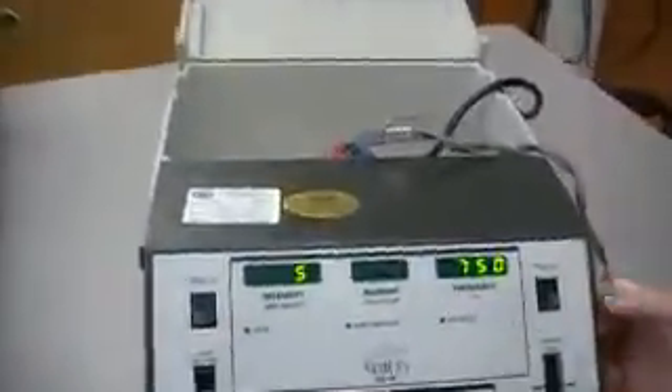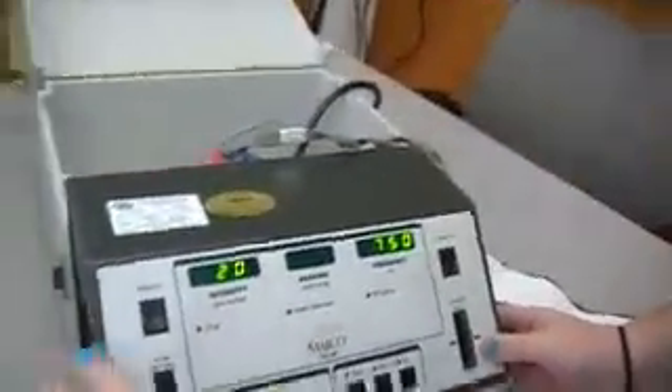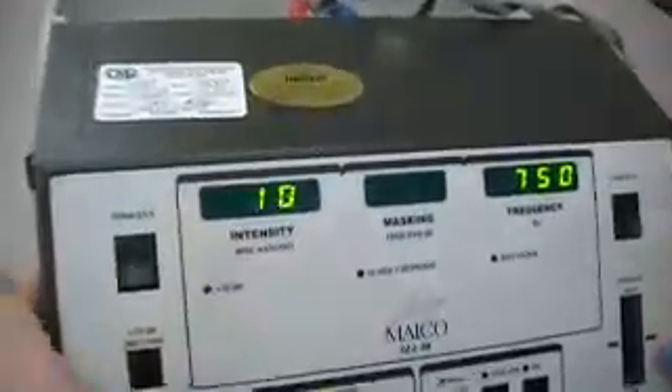Then you want to make sure the dials on the actual audiometer are tight and working. On the left-hand side is the intensity dial. As you can see, intensity changes as you move it. Then on the right-hand side is the frequency dial — same thing, just twist it around. Frequency increases and decreases.